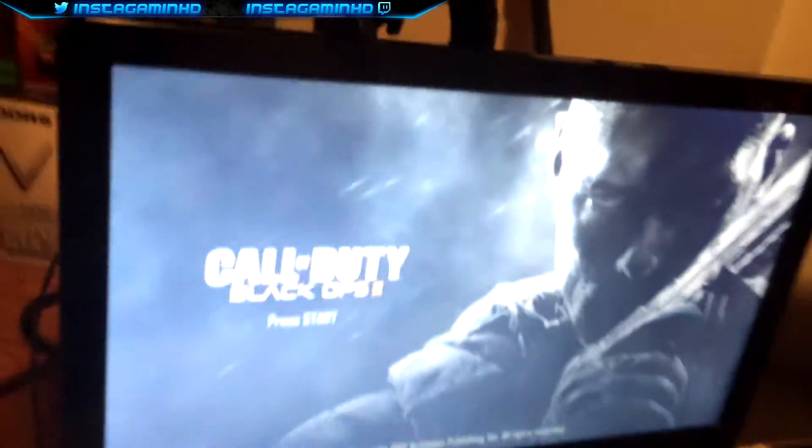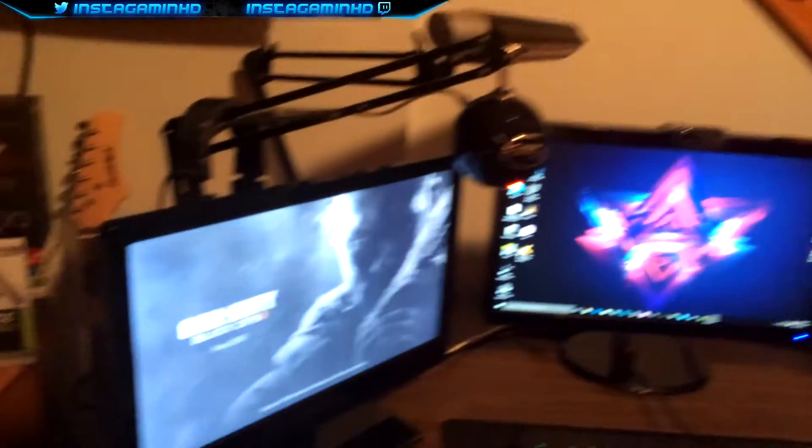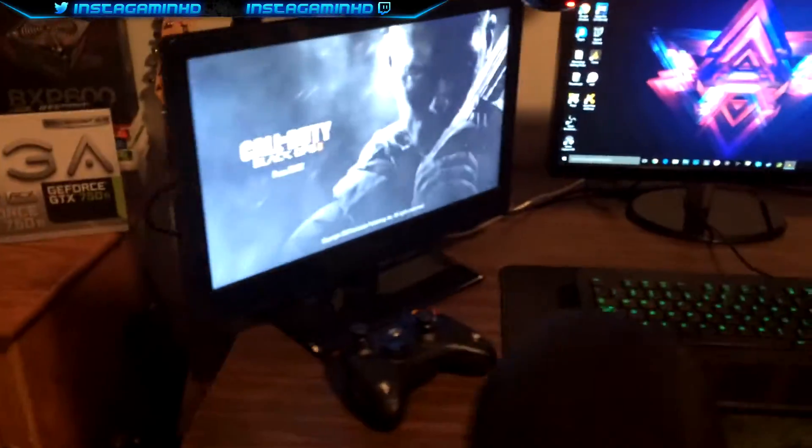So we're playing some Black Ops 2 right now. But these are, obviously, the Skullcandy headphones that I just have sitting around. I don't really use them that much. I just don't want the TV playing audio while I'm recording a video or something like that.